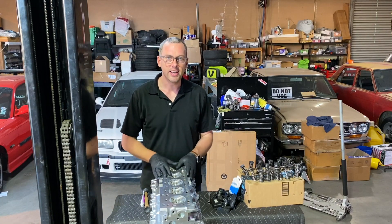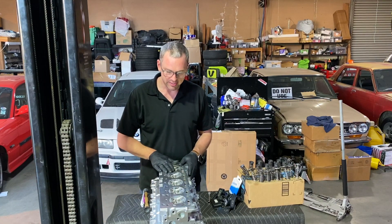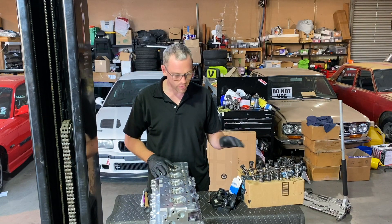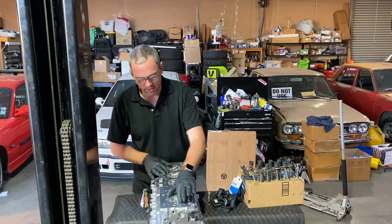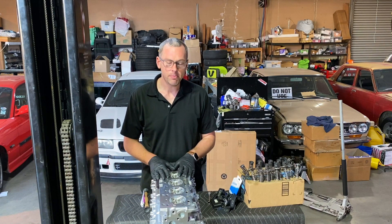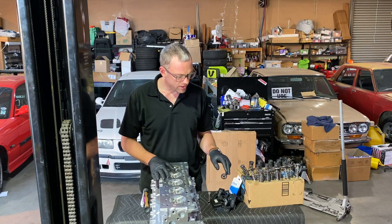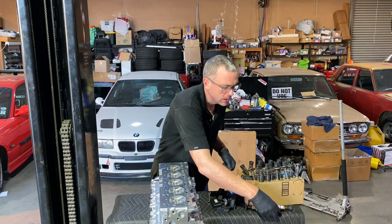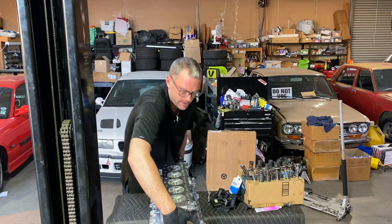All right, I got all 20 of these valves lapped, ensuring that every surface is nicely meshed with the valve seat. I've cleaned everything off to get rid of any excess valve lapping compound. The next step is to get the new valve stem seals back into the head, and to do that I have to flip it back upside down.